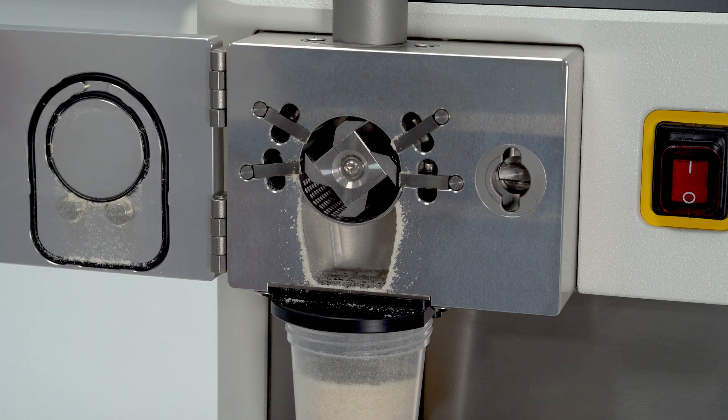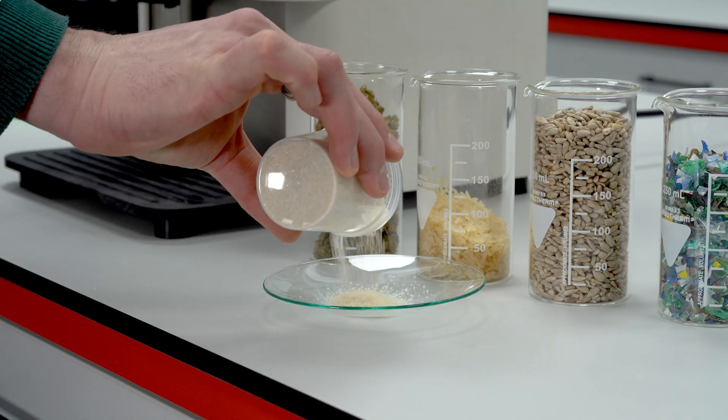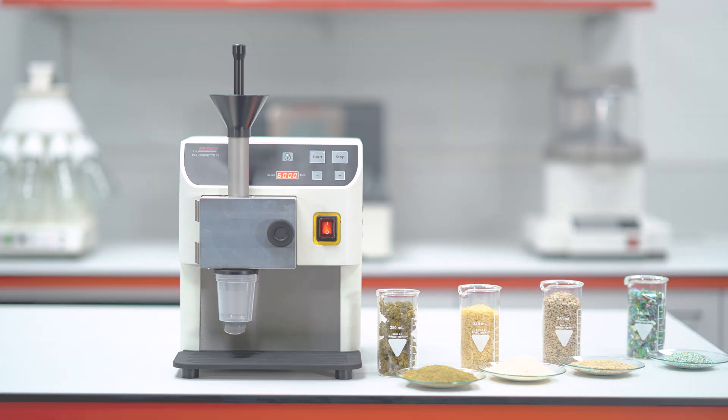Due to the advanced cutting geometry, the sample material is automatically transported and increasingly finely comminuted by shearing forces between the knives until the desired final fineness is achieved. Fritsch P29 — the small professional grinder for versatile use.